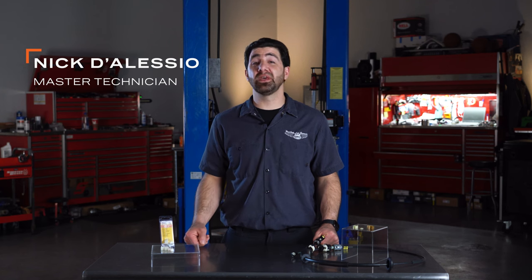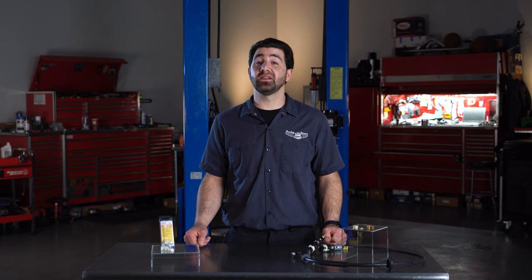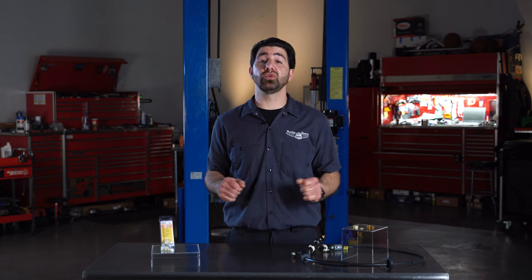Hey, I'm Nick from Dorman Products with some tips on installing shifter linkage bushings. A lot of people install these bushings incorrectly, so our tech line gets a lot of installation help calls on these. I'm going to demonstrate a few techniques that will help you install these successfully on your car or truck.